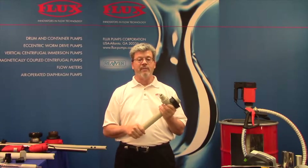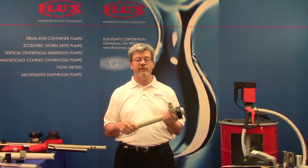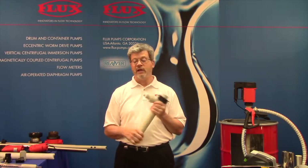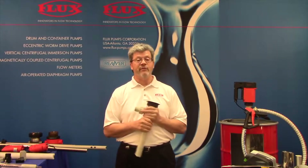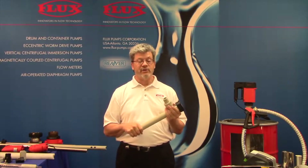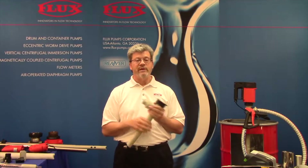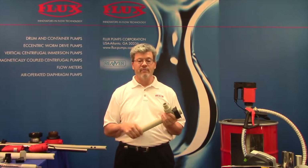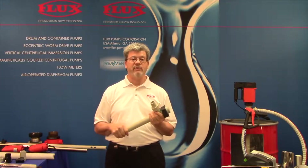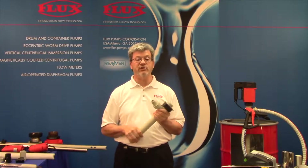In our family of pumps we offer five different materials of construction and five different models. Let's talk about materials. Why do we need five different materials? First of all we are pumping the most dangerous types of chemicals and acids and so on.